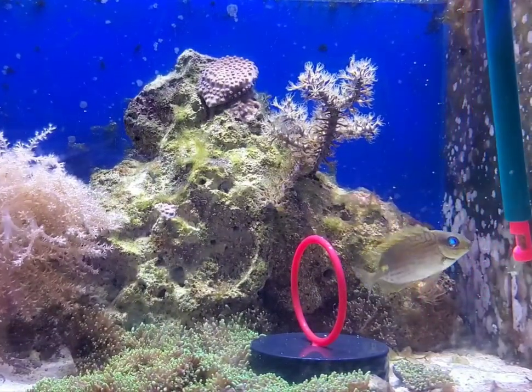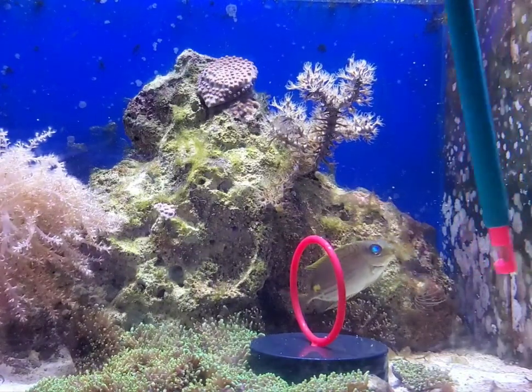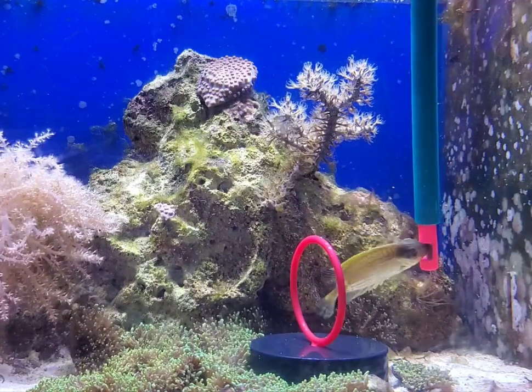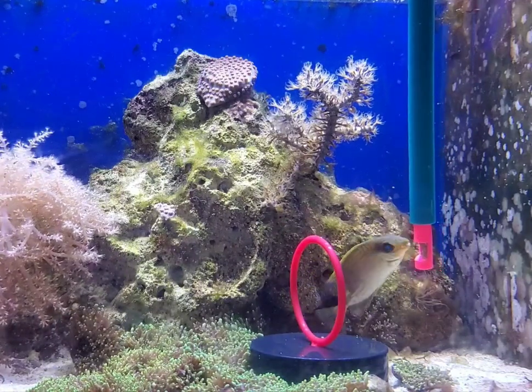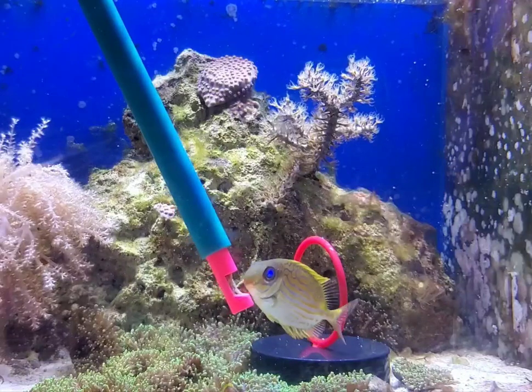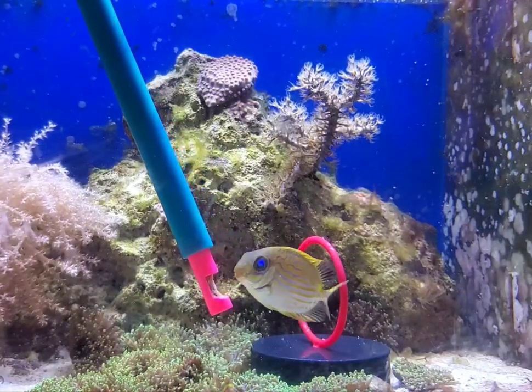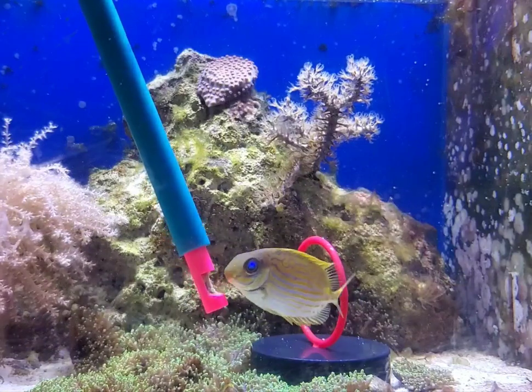Great, great first attempt Dump Truck. I'm really proud of this fish right now. I'm going to let Dump Truck enjoy his reward for going through the hoop, and I'll try to get some shots of him from the side so you can see his natural beauty.